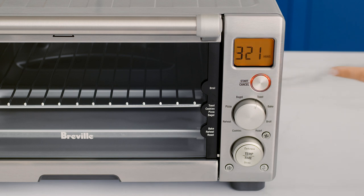Press the start/cancel button and the timer will start. You can adjust the toasting presets during the cycle and stop it by pressing stop.